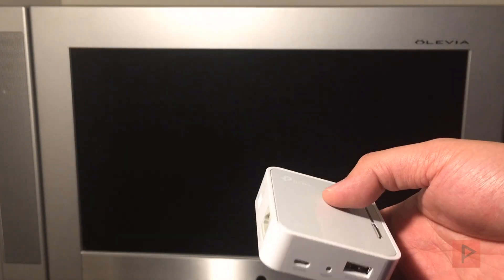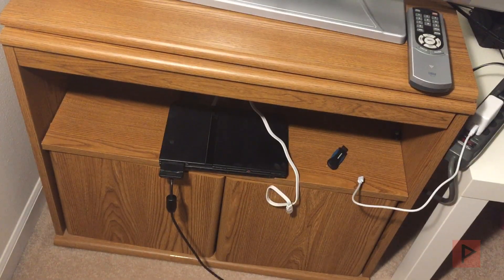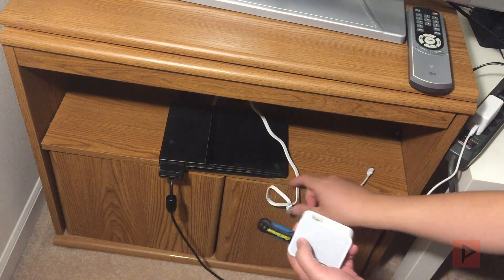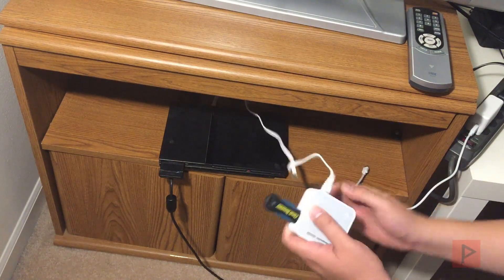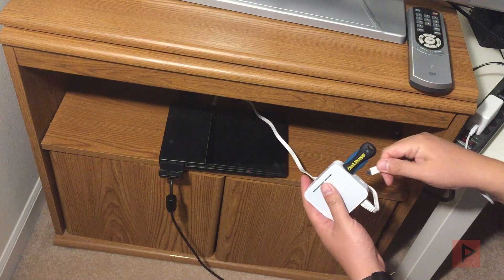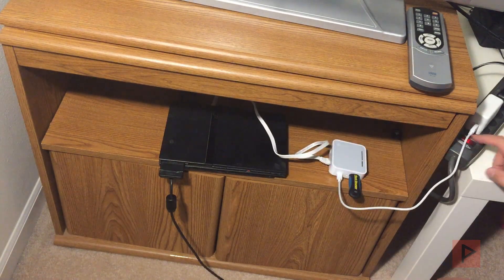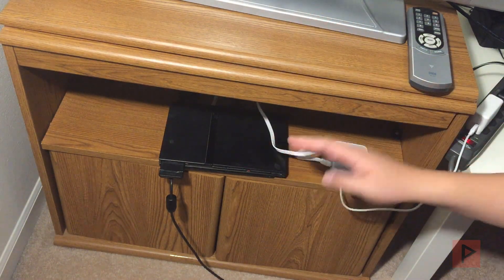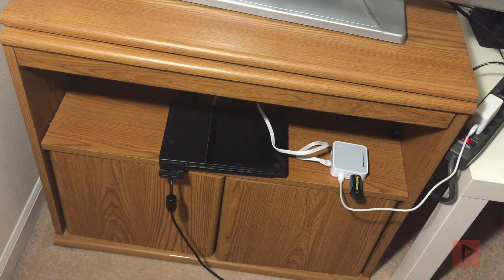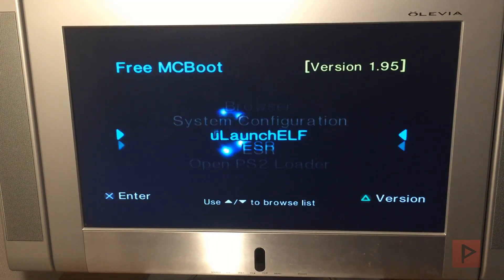I can also have games stored on my PC and access them through the TP-Link via ethernet to the PS2 through my main network. I'll have future tutorials on both setups. For now, let's get started — connecting the USB, then the ethernet cord which is already connected to the PS2, then the power cord. I already have it switched to client mode, so let's turn on the TV and the PS2.